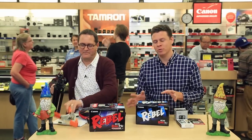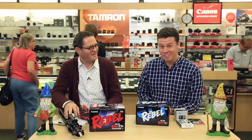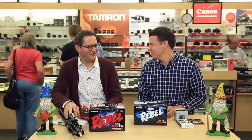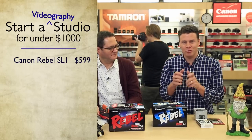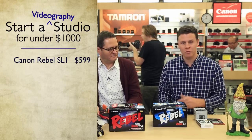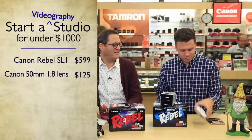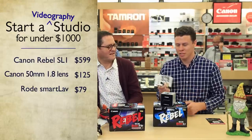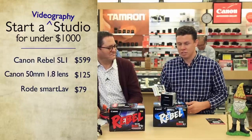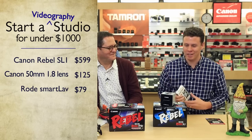Mine's a little different. I went with the smaller Rebel SL1 for two reasons: it's got a touchscreen on the back for tap-to-focus, and it was a hundred dollars cheaper. For video you need lights, sound, and camera, so every dollar counts. I did a 50mm f/1.8 lens — my very first lens ever — it's $125. I also included a lavalier microphone that plugs into your iPhone or smartphone. You download the Rode app, it's $80, and it's super high-quality audio. If you're interviewing someone, you put it on them, put your phone in their pocket, and they can walk around with no wireless tether.